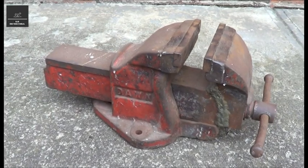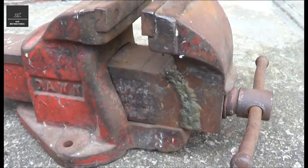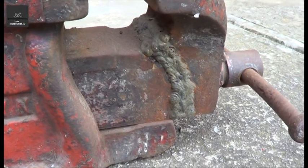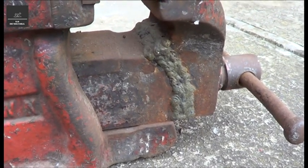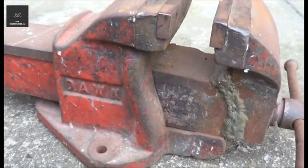Hi there. Today I'm going to show you how to restore this old vice clamp. As you can see, it looks like it's cracked some time in its life and then been re-welded together. It is quite a heavy unit.